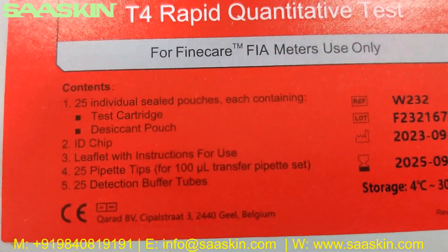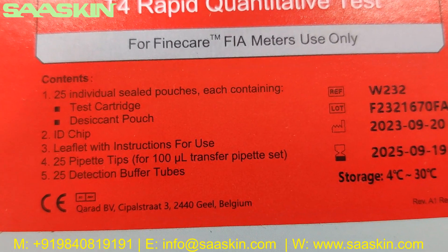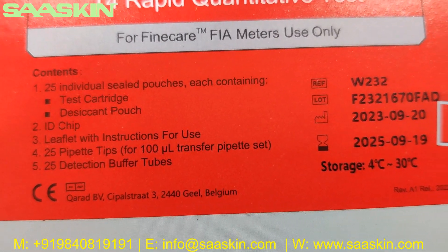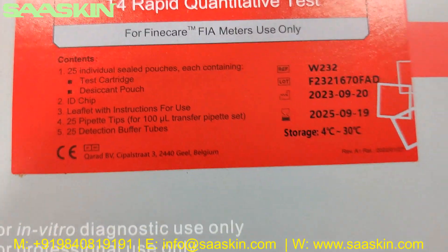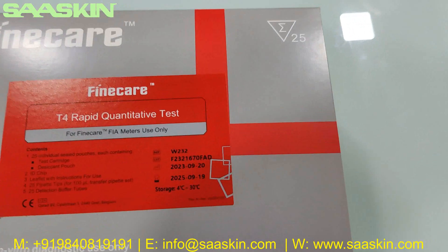In a standard box, you get 25 individual sealed test cartridges, 1 ID chip, 1 leaflet with IFU, 25 paper tips, and 25 retraction buffers. This is a CE-IVD certified product and it is a 25 test kit pack.